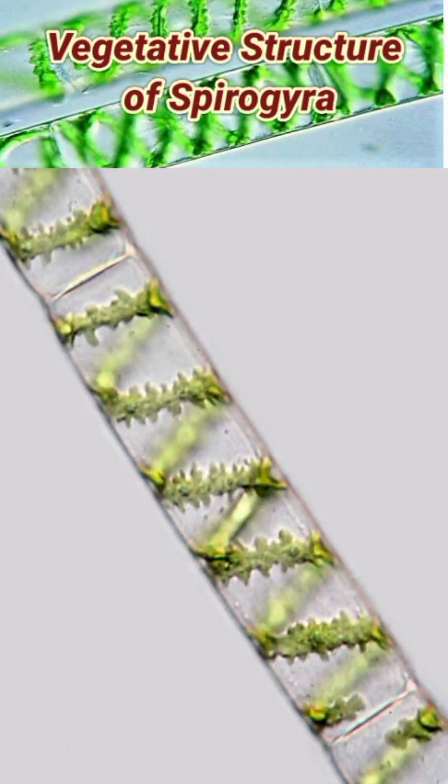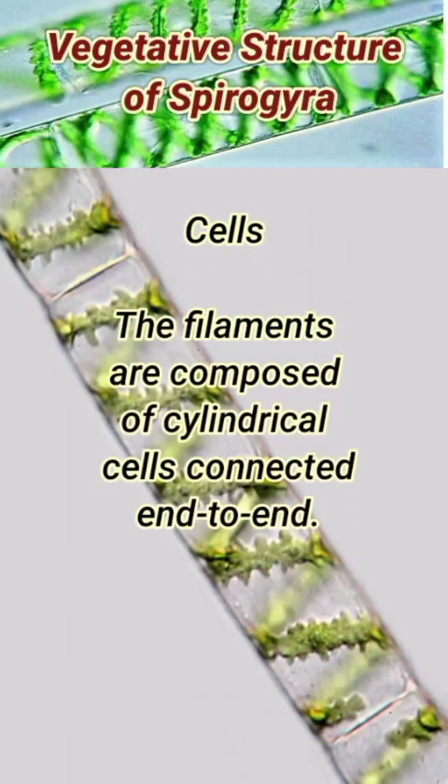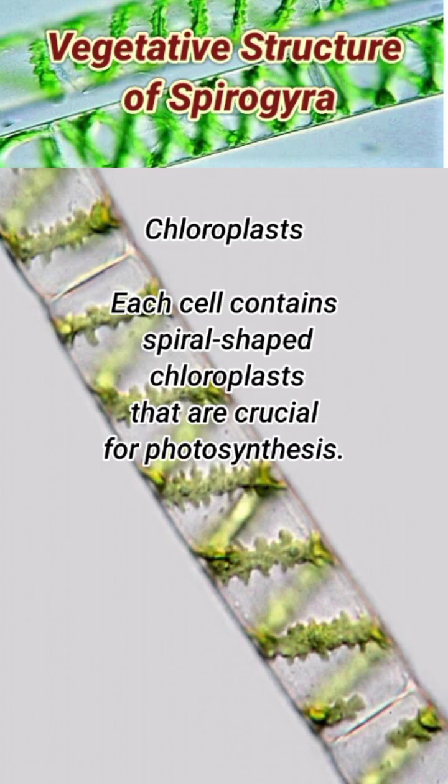Spirogyra is a filamentous green algae with a straightforward vegetative structure. It forms long, unbranched filaments that are green and slimy, often seen in freshwater environments. The filaments are composed of cylindrical cells connected end-to-end. Each cell contains spiral-shaped chloroplasts that are crucial for photosynthesis.